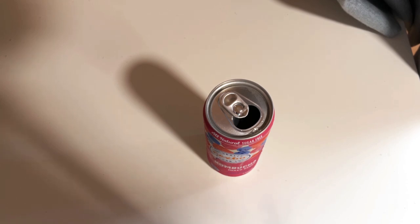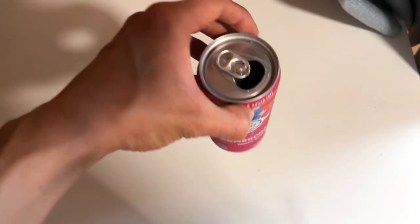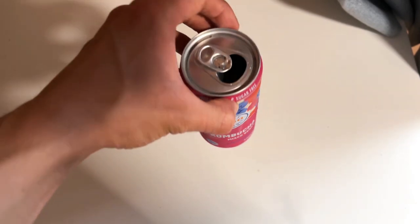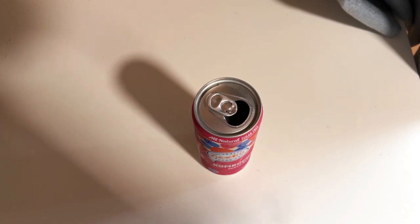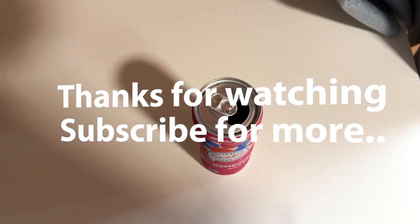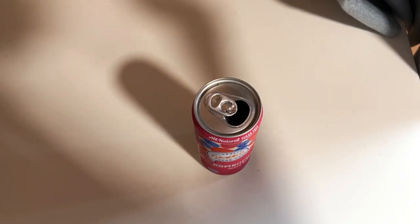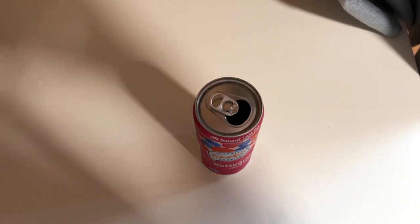Would I buy it again? No. But of course, you can let me know if other flavors are better, because this one is kind of bad, at least for my taste. Let me know what you think about these drinks. Subscribe if you haven't, like if you do, and see you next time. Bye.